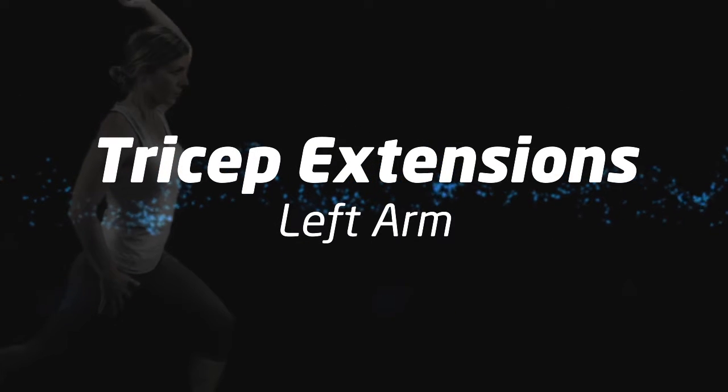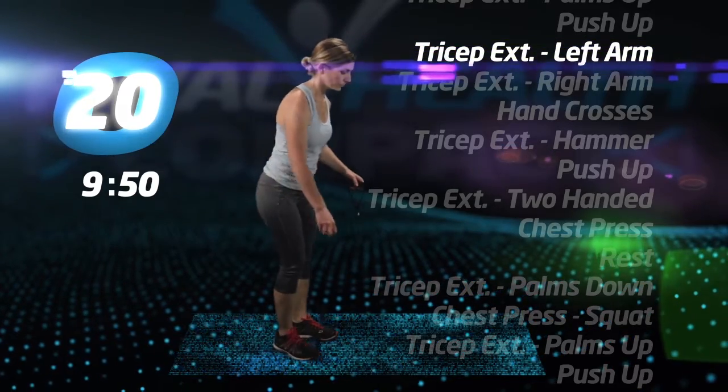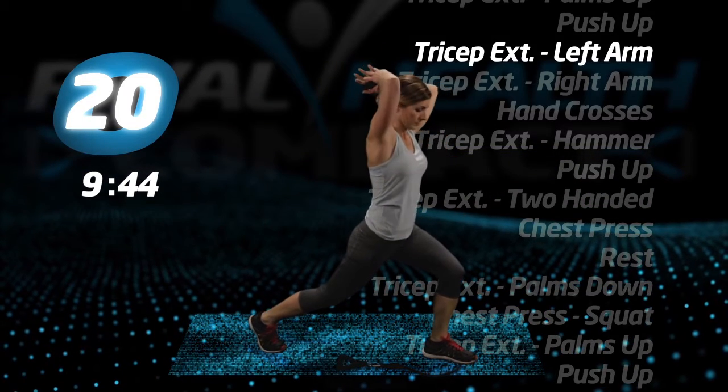Back up for tricep extensions, left arm. Drop one handle to the floor. Step on the tube with your left foot. Lunge back with your right and begin.